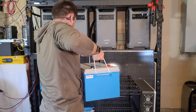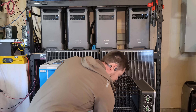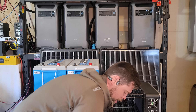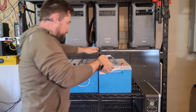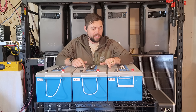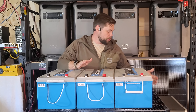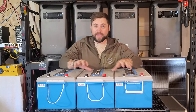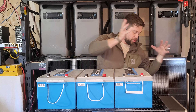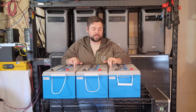Each one of these batteries weighs 84 pounds, which is actually less than most servo rack batteries, so it's a little bit easier to move around. Because of the shape and the handles built into it, it's even easier to handle. I've actually been using these at my house for a number of months now, and a few months ago I actually dropped one off of this Uline cart — zero issues at all. No cracks, no dents, no issues. Batteries are still working perfectly fine.